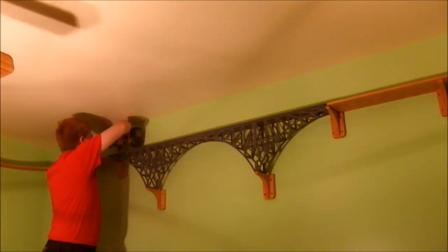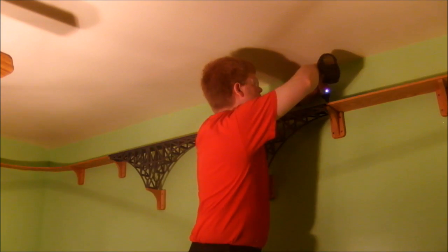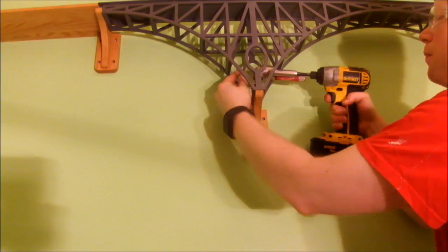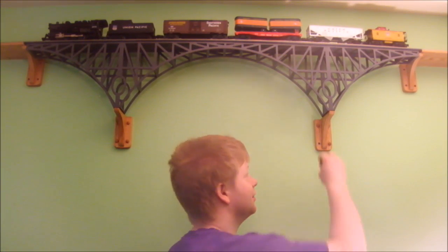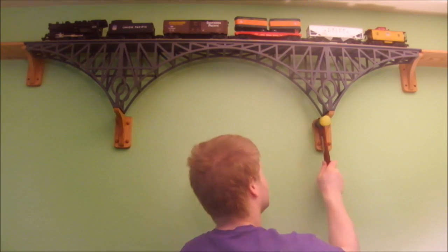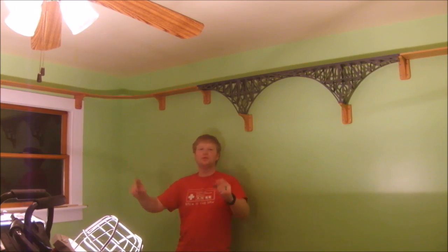Since I'm happy with all the joints, I can go ahead and fasten everything down. I'll use a right angle attachment to get inside the bridge. And as a final touch, don't forget to cover the screw holes. With the bridge installed, the shelf running around the room is complete. Now I can start laying track.